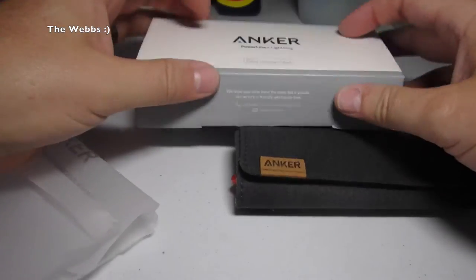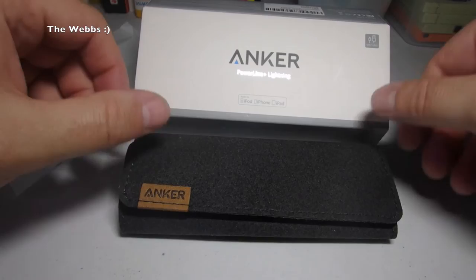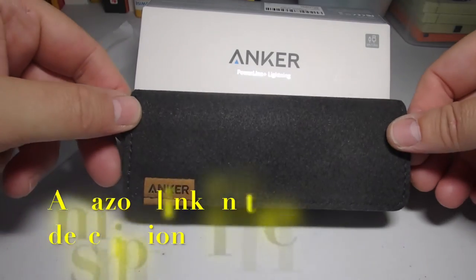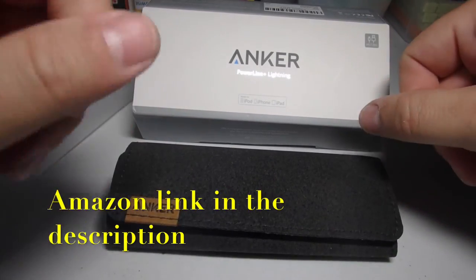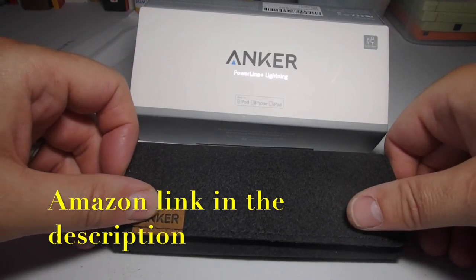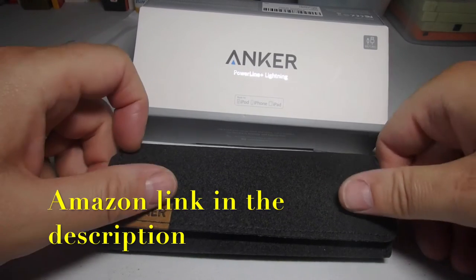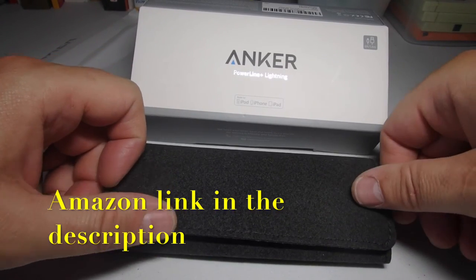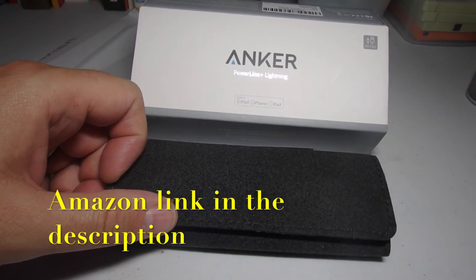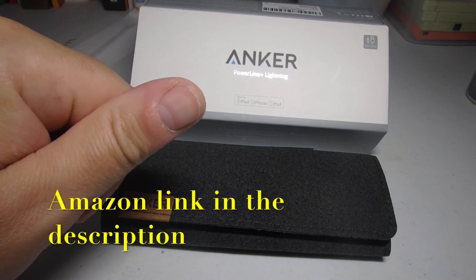So anyway, that is it for this very quick unboxing and overview of this product — the Anker Powerline Plus Lightning cable, and of course the case. Hopefully you did enjoy this video. If you did, please give it that big thumbs up. If you haven't subscribed to this channel, please go ahead and hit that subscribe button — The Webs. Have a look in the description for links to my other social media and my other channel, Geeky Bricks. And that just leaves me to say, I look forward to seeing you all in the next video. Bye for now, cheers, bye.